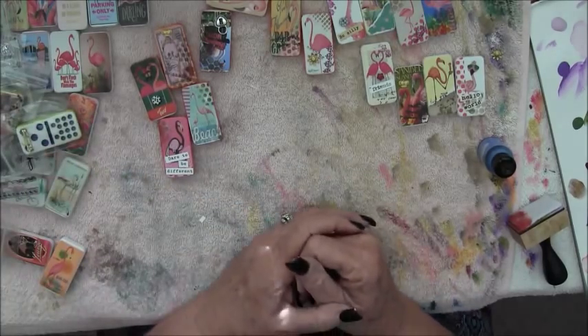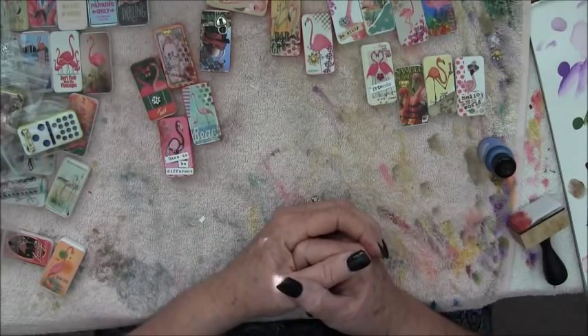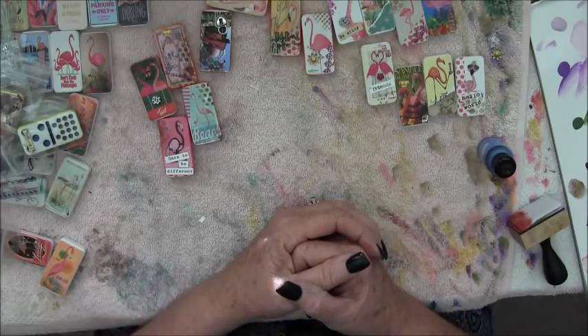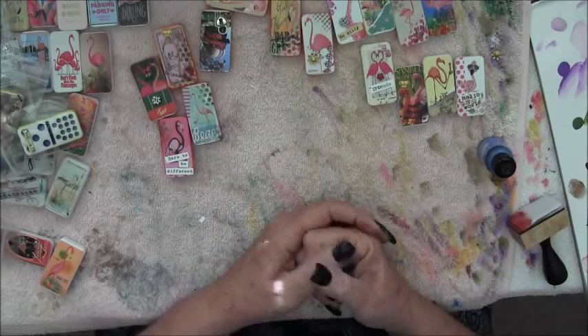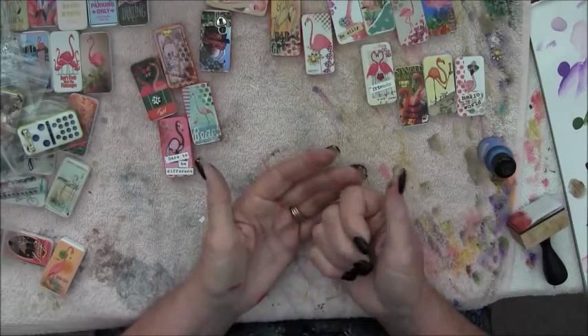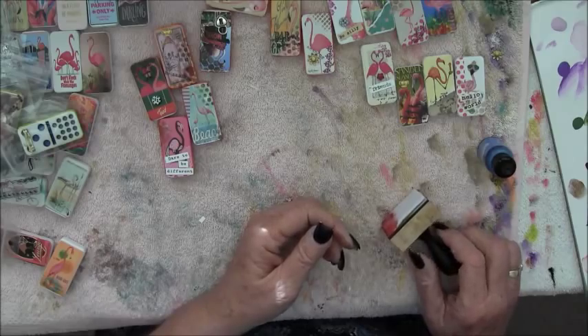That's how I go about creating my mixed media pins. So now go out and buy yourself some dominoes or some wood blanks, and get out your scrapbook paper and your stamps and your washi tape - and go to town. I hope you enjoyed!